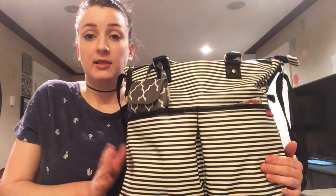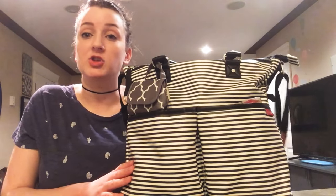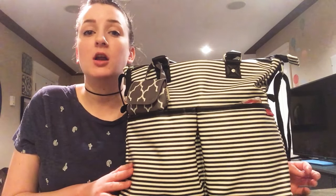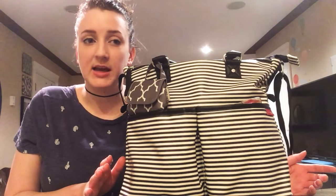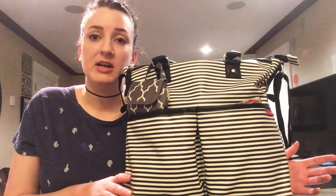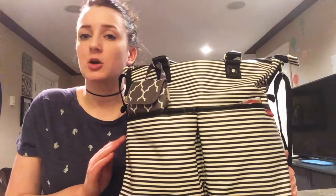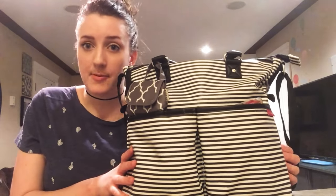So let's start with what the outside pockets look like and then I'll show you what's in them and then I'll show you the inside. I'm a pouch mom, so I've got a lot of my stuff in different pouches. I'm not gonna go through every single thing that's in my pouches because it makes the video way too long. I'm just gonna quickly skim over and give you my honest opinion on this Skip Hop diaper bag.